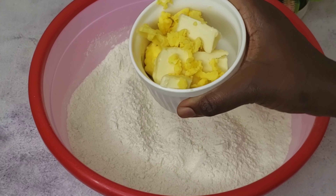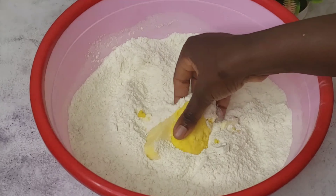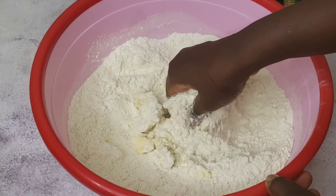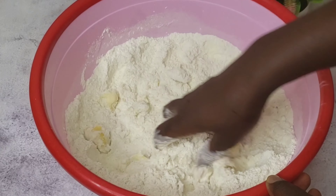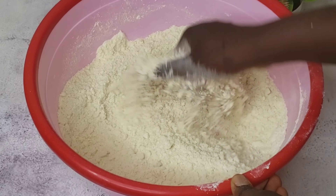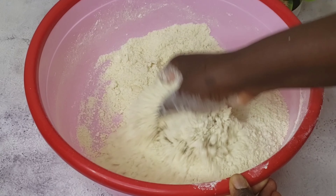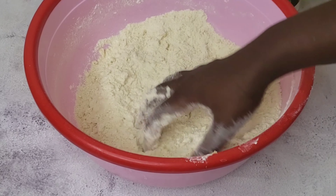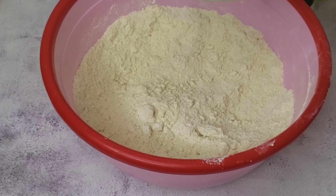Just mix all the dry ingredients together. After that, go ahead and add your butter or margarine — that's 125 grams of margarine. Don't forget to check the description box. Go ahead and mix both the dry ingredients and the butter together to get a crumbling texture. As you can see, at this point I'm satisfied with what I have — this is the crumbling texture I'm talking about. After that, add one egg.